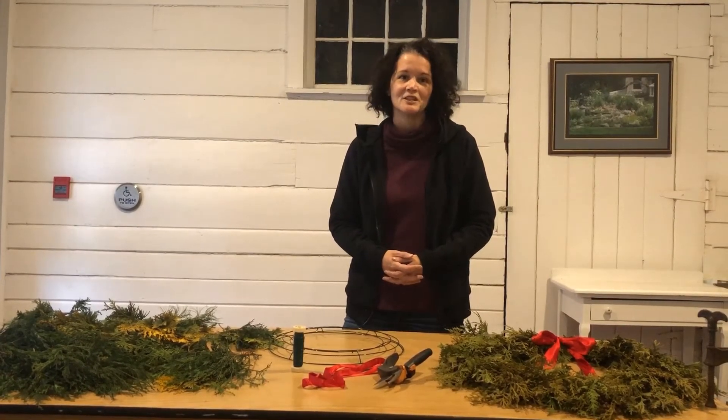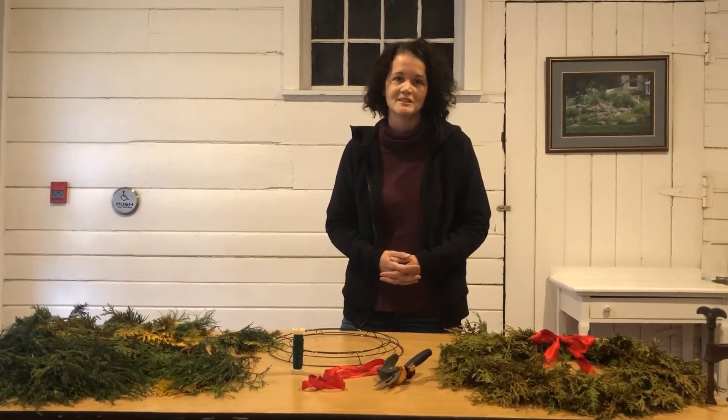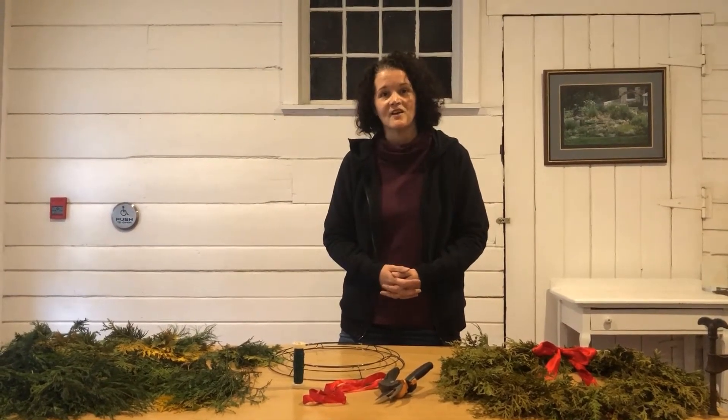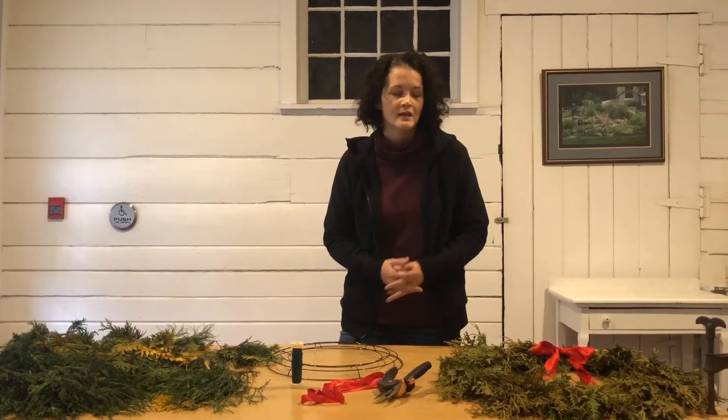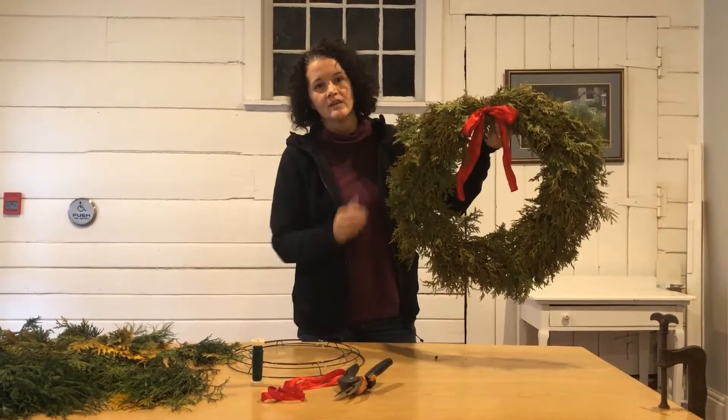Today we thought we would introduce you to the way we make wreaths, because we know DIY Christmas — starting with the Victorians to the modern day — is such a popular thing, and also very, very satisfying and a wonderful gift to give. So today we're going to show you the way that we make our wreaths.